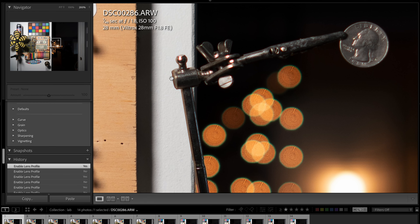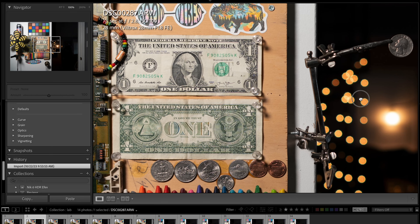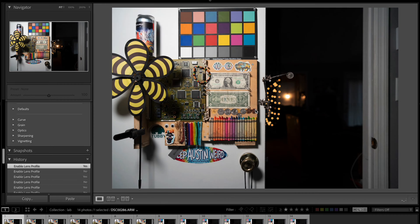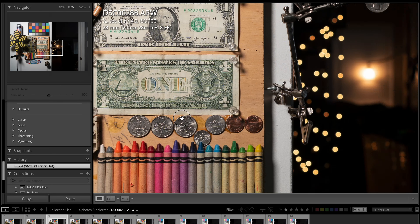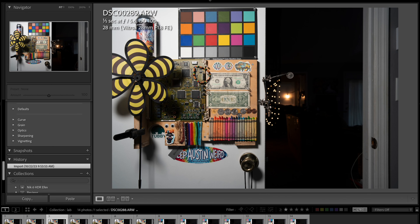At 200% zoom you can see the red fringing and green on the bokeh balls more clearly. Going through the apertures — at f/2.8 the fringing is a little better, and sharpness and contrast did pick up slightly compared to f/1.8. At f/4 the fringing has pretty much gone away — stopped down to f/4 cleaned up really nicely.